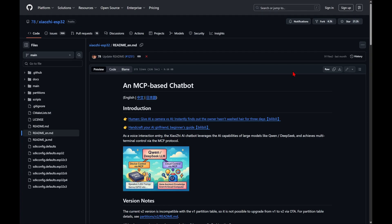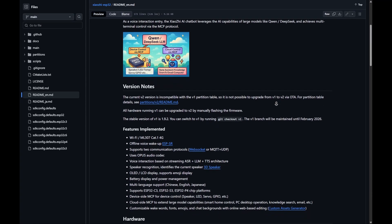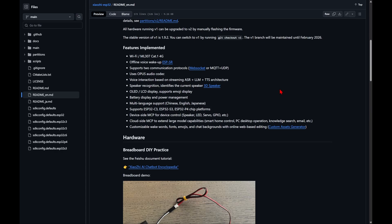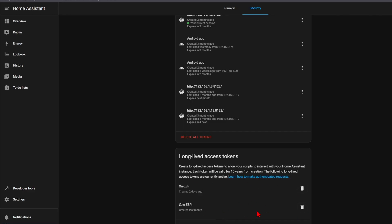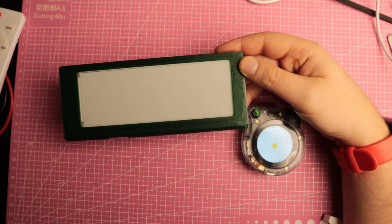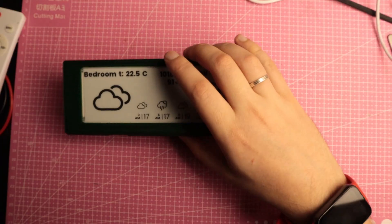For the really exciting part — if you have a smart home server, you can give your voice assistant access to its functions, for example turning on lights or checking temperature readings from a Home Assistant sensor. This is done via the MCP protocol. You can create a Python script running on your own server that lets Xiaozhi interact with Home Assistant using a long-lived access token. For example, I've got a BME280 sensor in my room and set up my MCP server so Xiaozhi can access it.